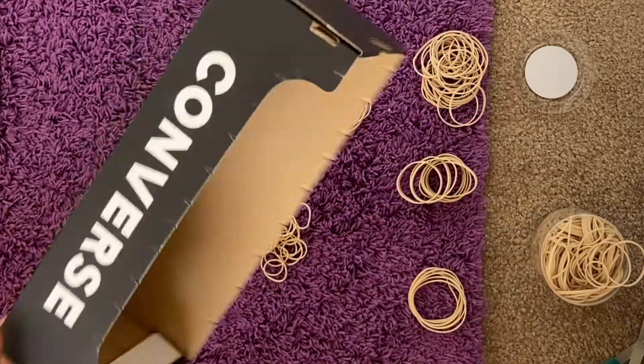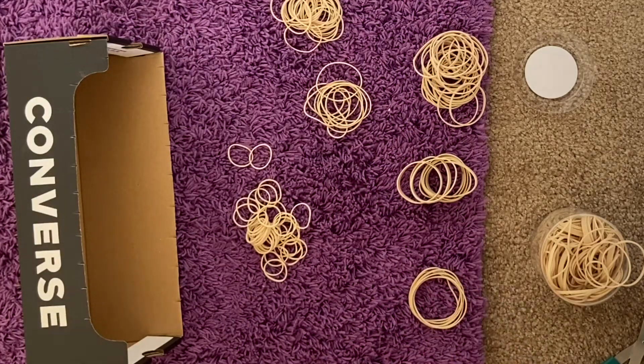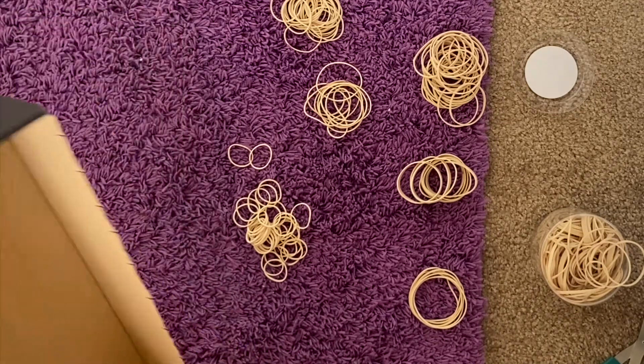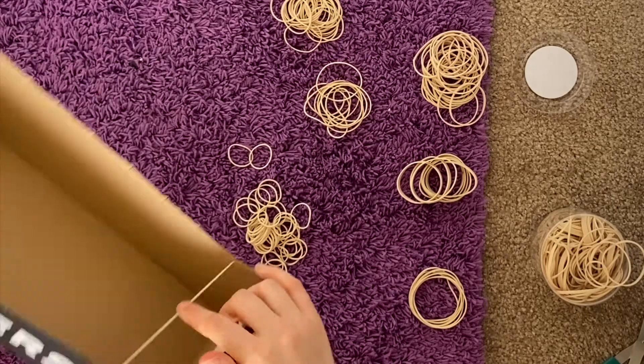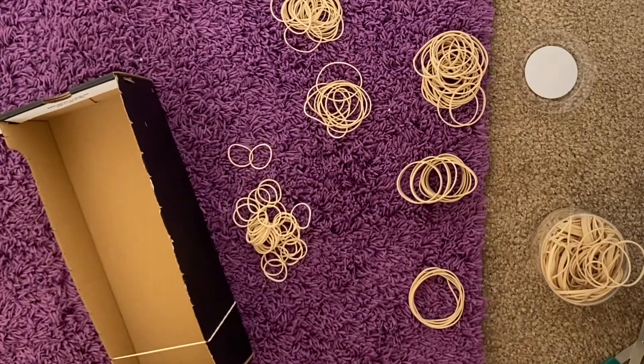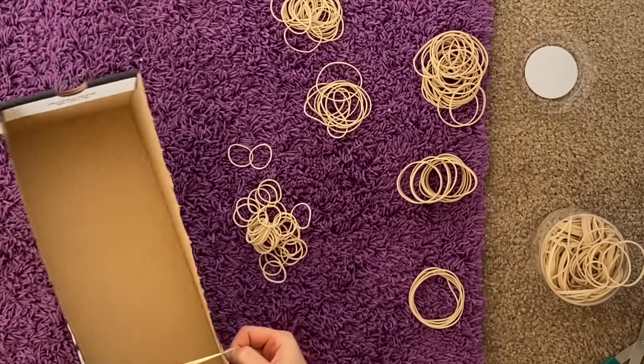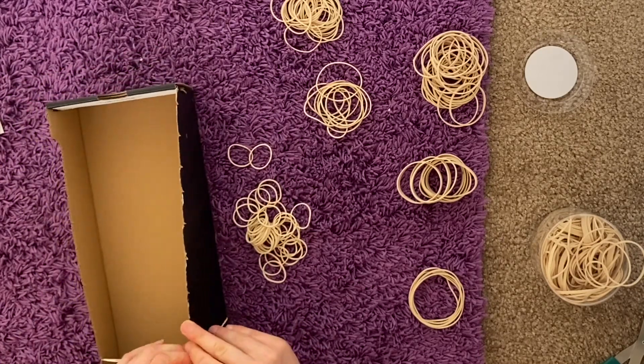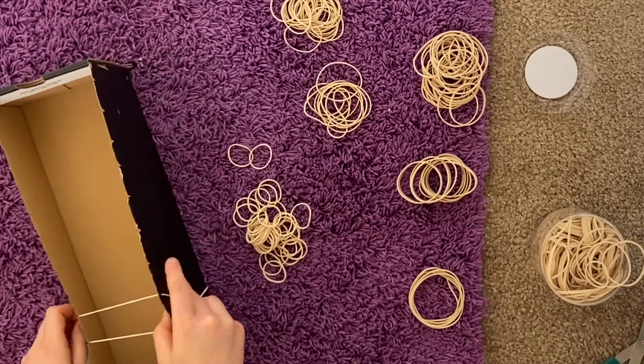Once you have your box ready, you're going to want to put different sizes and thicknesses of the rubber bands around the box so that they fit into the cuts that you've made. I didn't use any of my really tiny rubber bands because they're not going to fit around the edges of the box, so that's something to keep in mind.